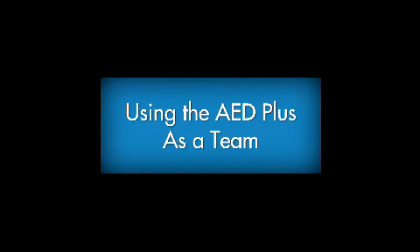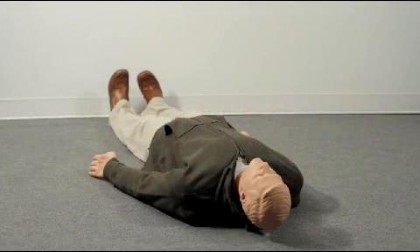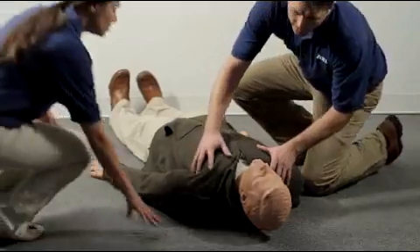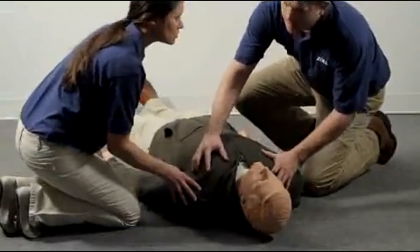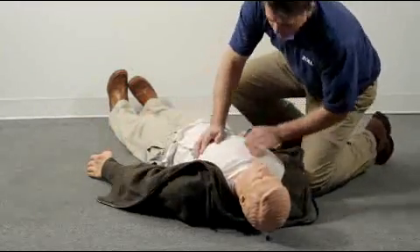Using the AED Plus as a team. Let's look at a situation where an AED is used in a team rescue with more than a single rescuer. At work, you see a person fall to the floor. You check to make certain the person is truly unresponsive. Immediately send a co-worker to call 911 or the local emergency number and get the AED.